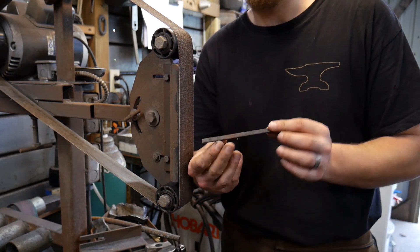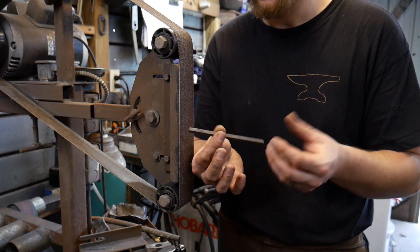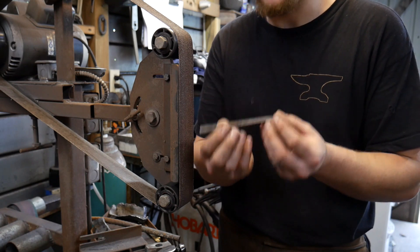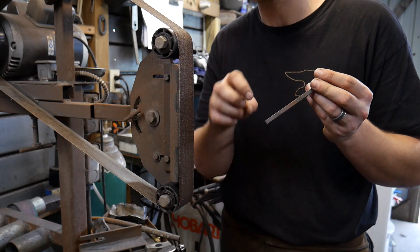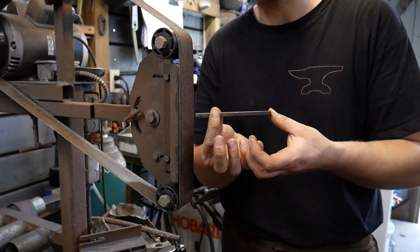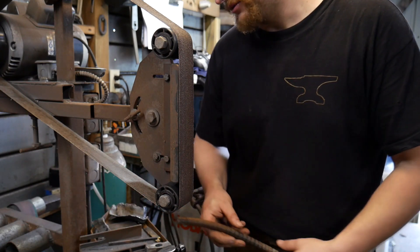As you could tell with just the simple 1018 — low carbon steel, your standard structural grade steel — it had really straight streaks of sparks with very few little cracklers at the end. It does denote that it has a little bit of carbon in it, but not enough to really count.